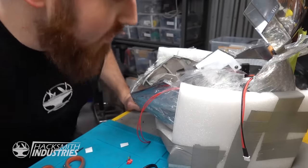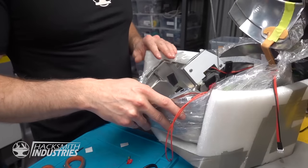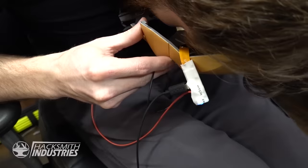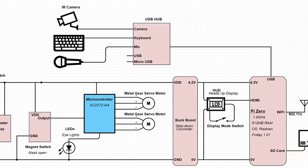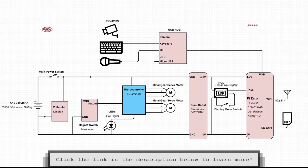I think it works. Now I just need to mount it. I don't know how many times I've said that in this video. It works! It works! Bingo! It's working! To see the complete circuit diagram, check out our page on maker.io. There are links in the description below.